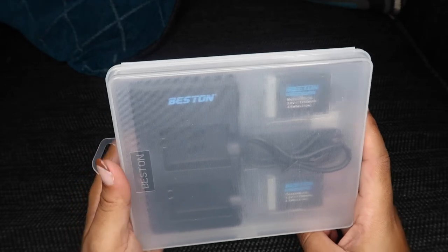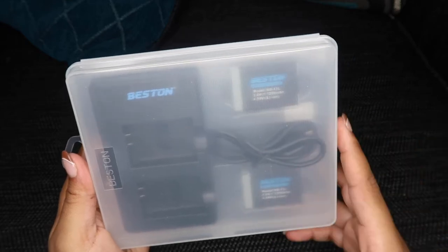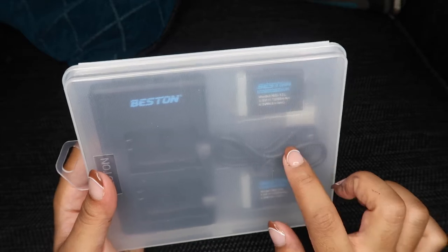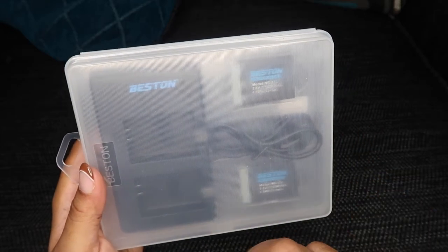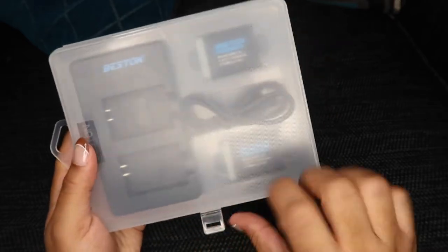So up next I got some extra batteries for my Canon G7X. I looked at the reviews — a lot of people said these batteries are long lasting, they didn't have any problem with using these batteries in their camera. It also comes with a charger where you can charge them both at the same time, so I think that is really convenient.